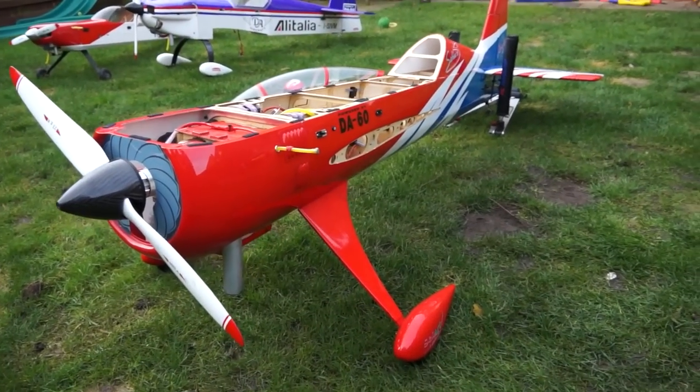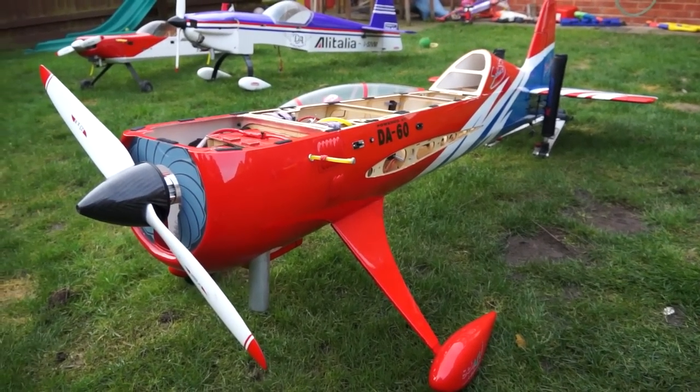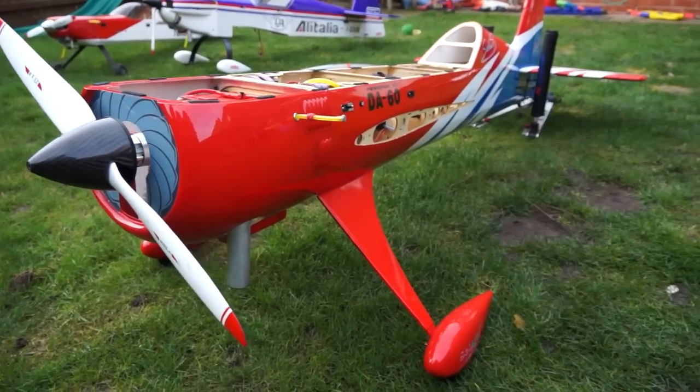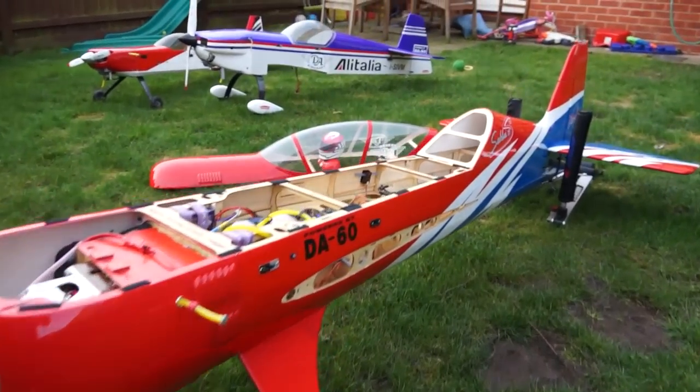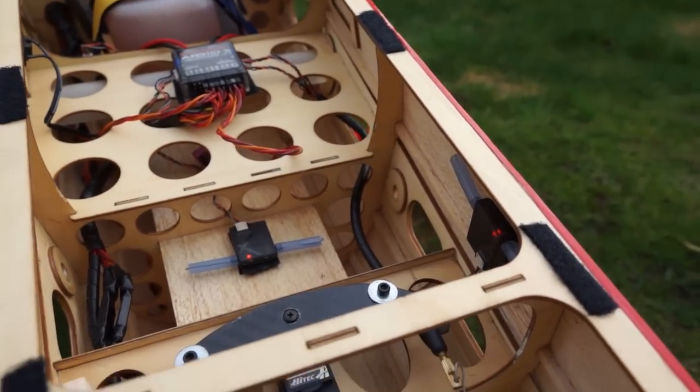Right everybody, this is the Sebart Sukhoi 2.9, 2.2 metre wingspan. It has got all digital servos in it — they are Hi-Tec 7954SH.